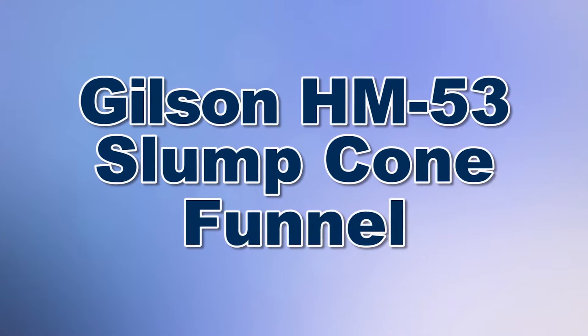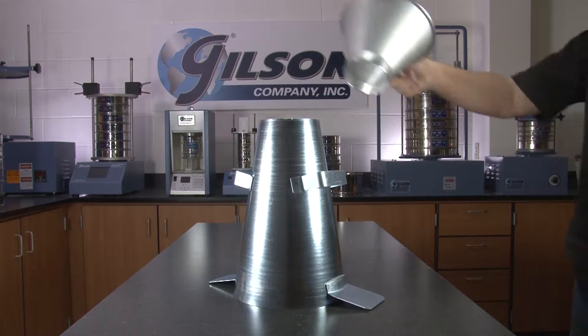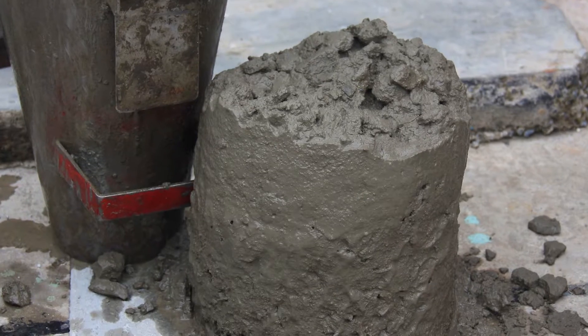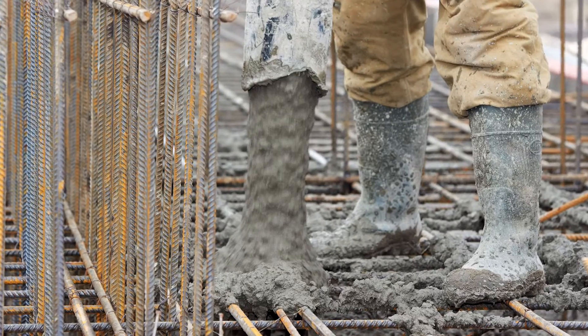When you need to measure workability of fresh concrete, Gilson is your best choice. Slump tests indirectly indicate the water cement ratio to determine compliance of concrete delivered to the job with mix design requirements.